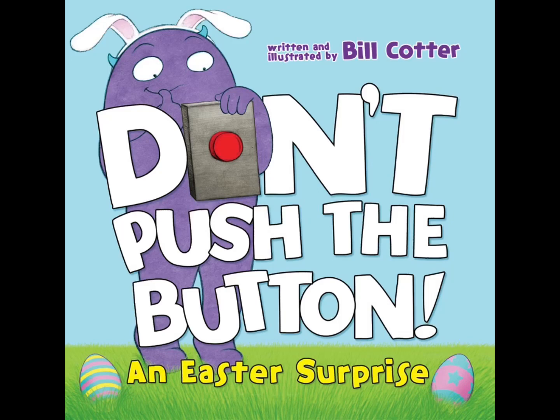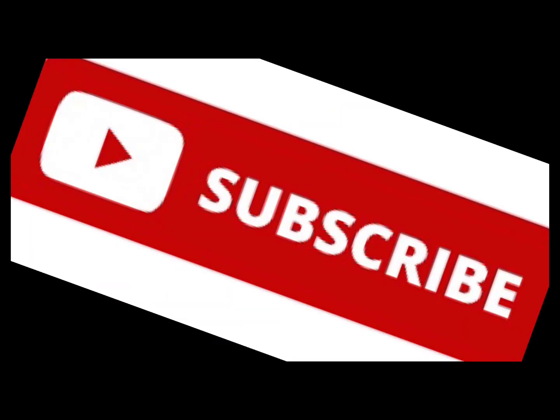Welcome back to Reading with Miss Michelle. Today we're going to read Don't Push the Button, an Easter Surprise, written and illustrated by Bill Cotter. If you have a copy, go get it so you can read along with me. Don't forget to help us out by liking, subscribing, and sharing this video with all of your friends.